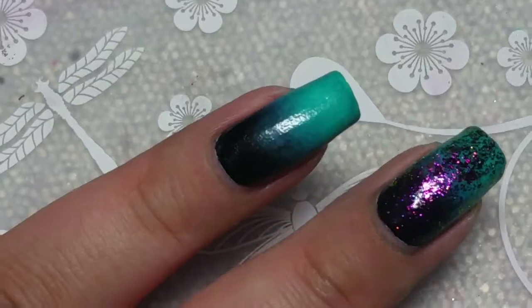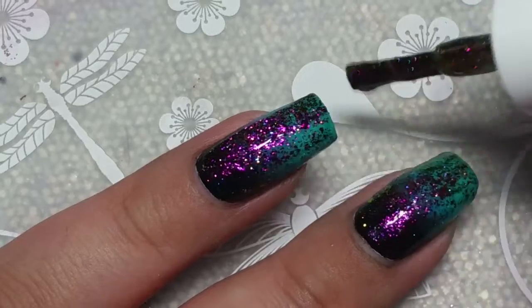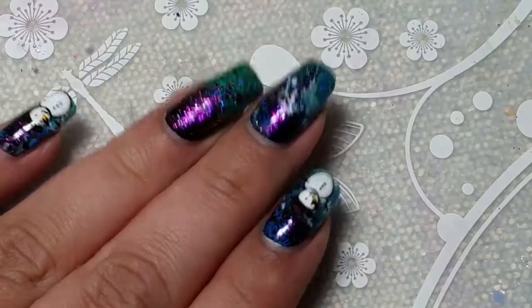I'm adding Magical Protector from Parrot Polish. It is beautiful — it has so many different shades and it's awesome. It's a really cool collection, it's what dreams are made of. I have swatches on my Instagram and that's listed down below.